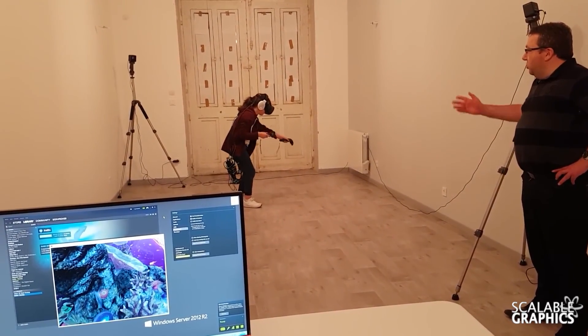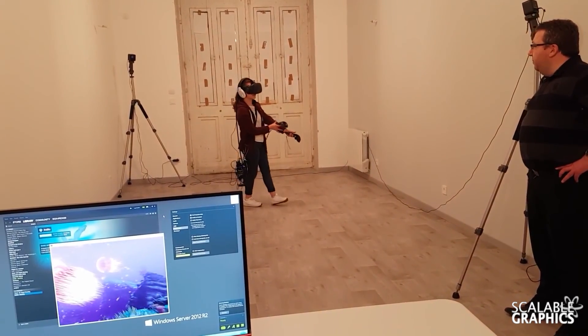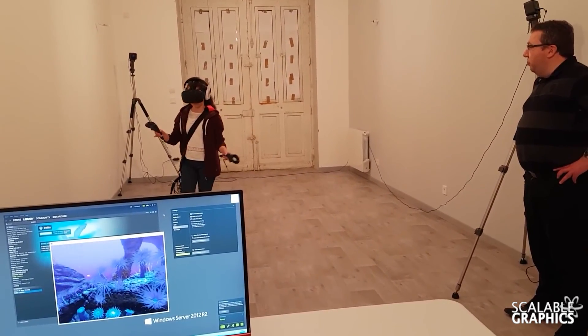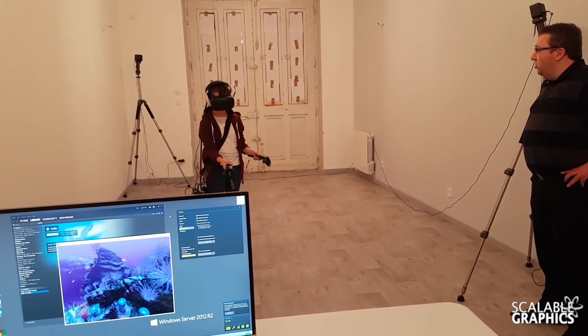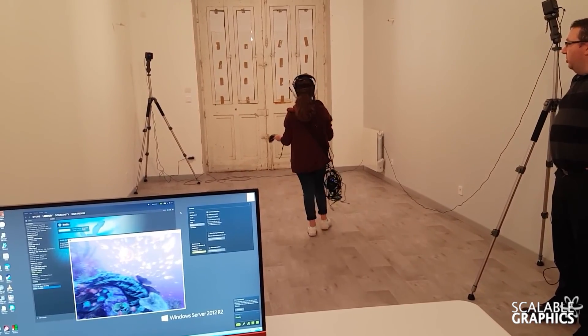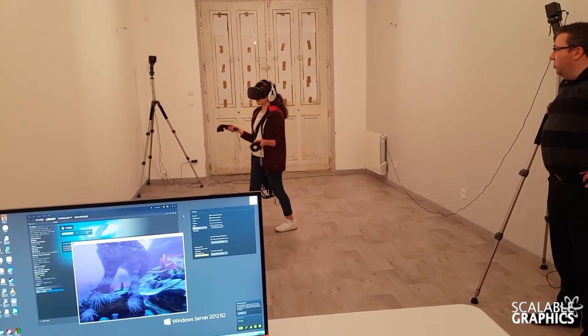I hope you can see how she experiences a Steam VR game with full freedom — she can turn around, she can rotate 360 degrees without any limitations due to the wireless.